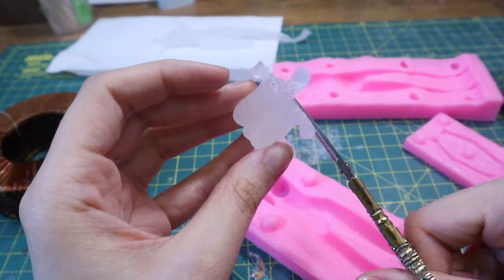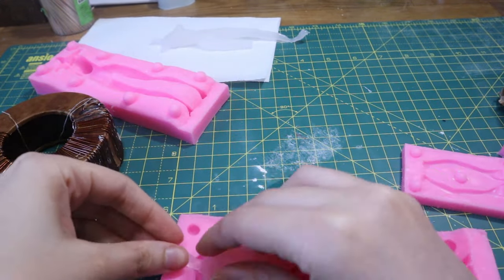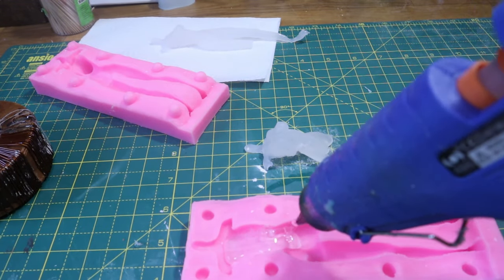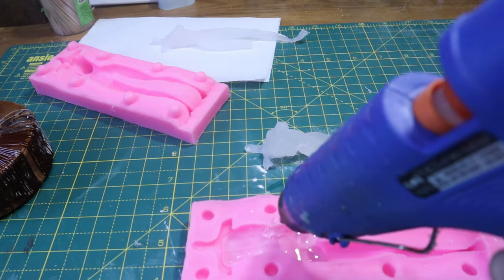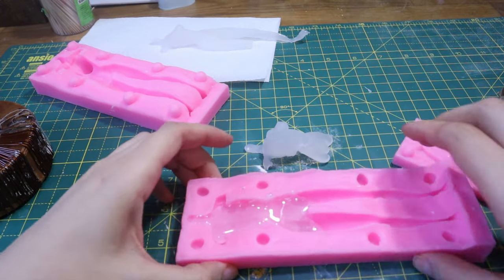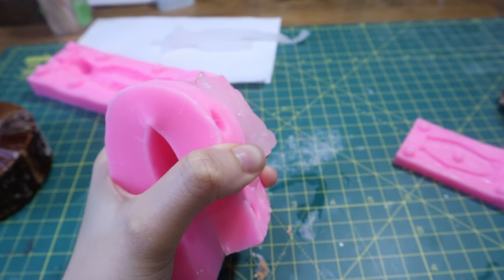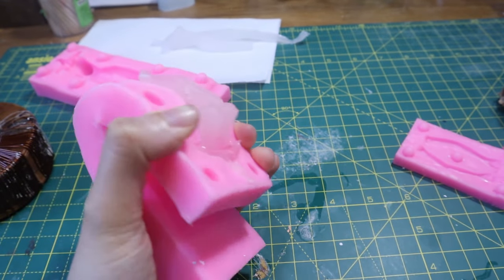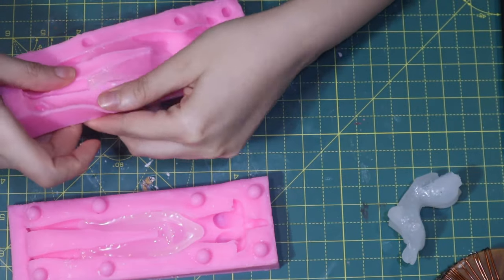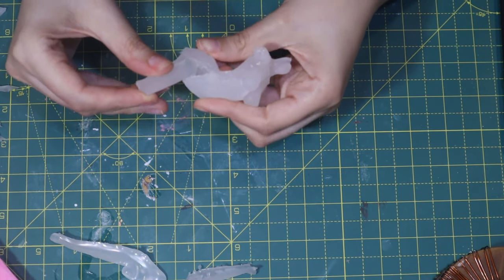Because my mold is standing straight up, I'm going to make the body in several sections and then hot glue them together. I twist the mold while hot glue is drying to give it the shape I want, then I make the upper parts of the legs and glue them on.